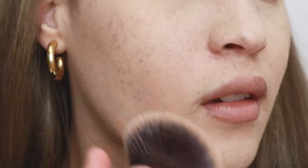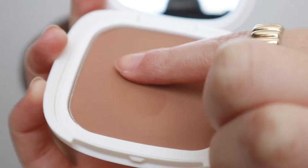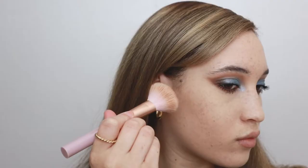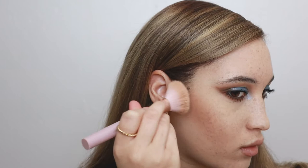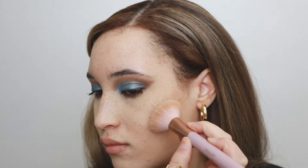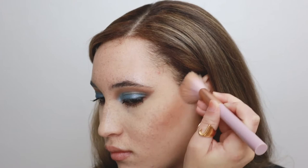Next I'm using my new favorite bronzer by Vesca in the shade Kissed by Santorini. I feel like everybody raves over the Charlotte Tilbury one but this is way better — it actually shows up when you place it. I love the shade and they have about seven different bronzer shades. I did a review of Vesca last week so I'll put that in the cards. It's really the Goldilocks bronzer of my collection — a lot of my bronzers are way too light or too dark in terms of how fast they apply color, and this is just the perfect in between. I'm just sculpting out some cheekbones and blending it in naturally, then applying some to my forehead with whatever is left on the brush.